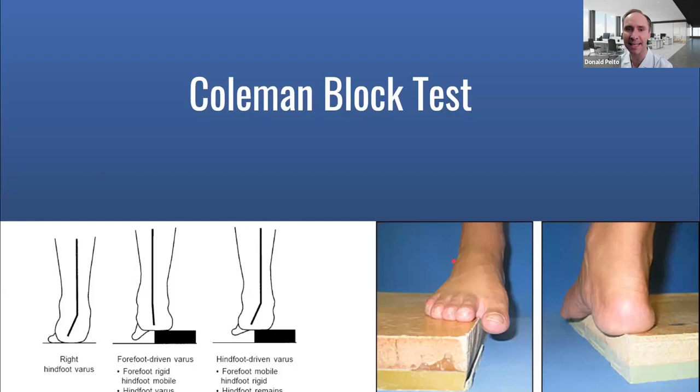The best test to do is: take a block or a book, stand on it, and let your big toe drop down. If your heel aligns and gets straight, then that type of high arched foot is flexible. That's a forefoot-driven varus if it straightens out, and that can be dealt with more so with an orthotic. If it doesn't straighten out, that means it's more of a hindfoot issue — a harder thing to fix with an orthotic or an AFO.